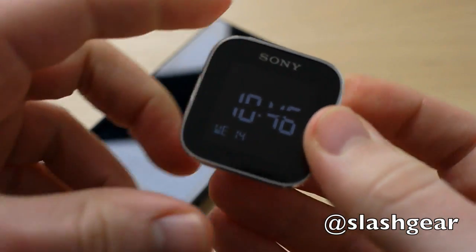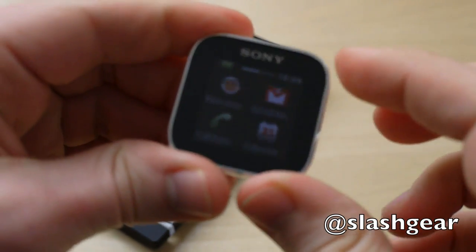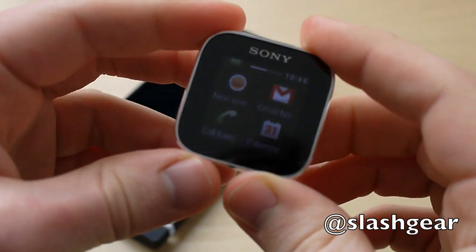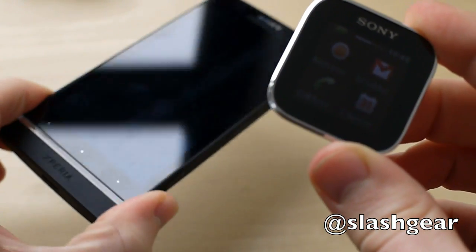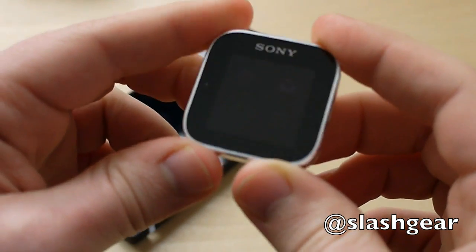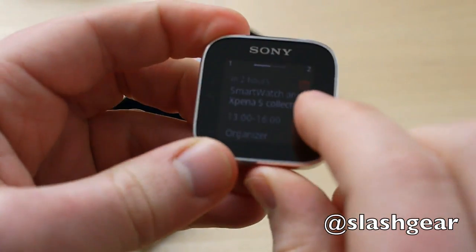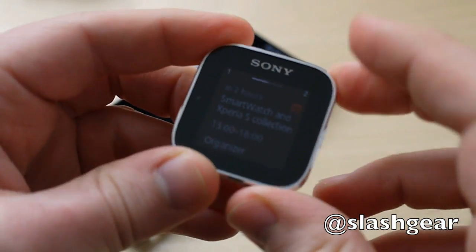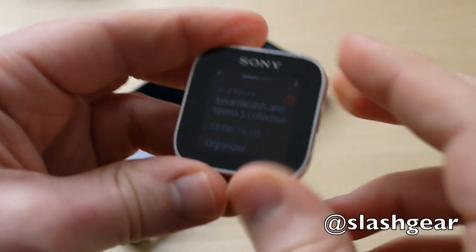And while your phone's in your pocket, you can still see updates from Gmail, incoming calls, calendar entries, that kind of thing. It works with an application on Sony phones, but you can also download it for other handsets from the Android market, and third-party developers can check out the SDK and create their own applications.